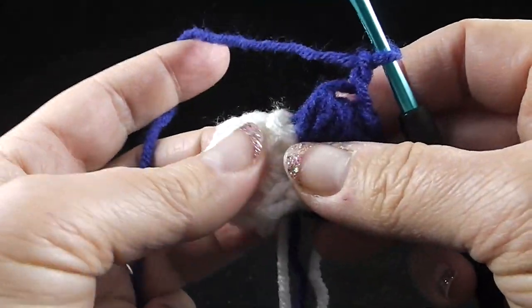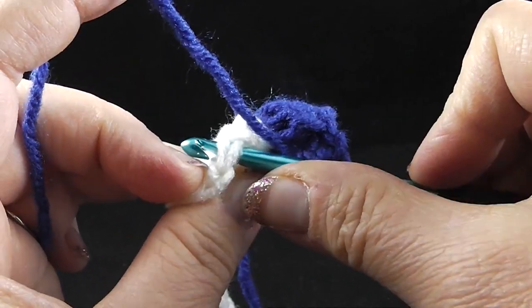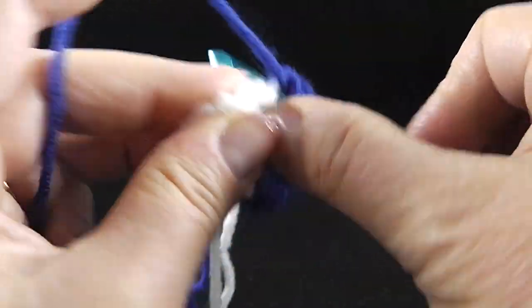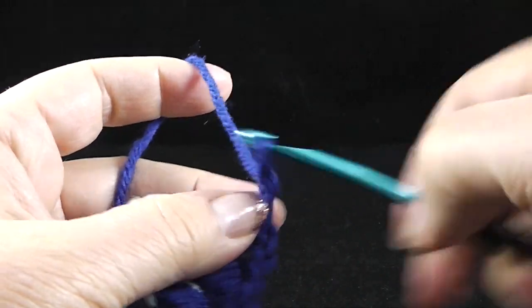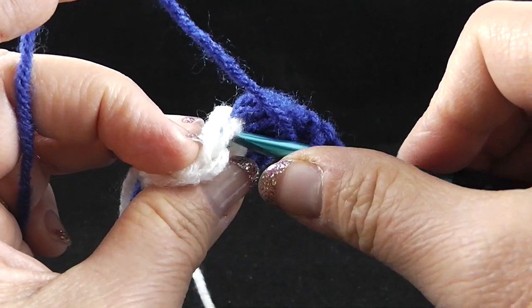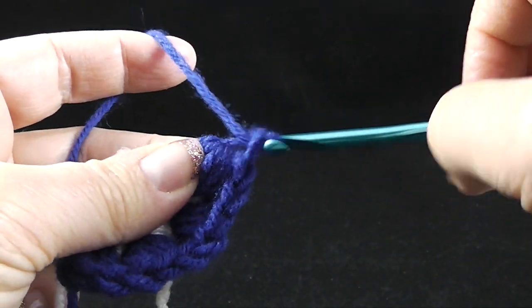We're working in the next back bump — so we'll go into that thread. One, two, three, four — tie it together, chain one. Let's see if we have four more spaces to go. Working the back loop and that third bar or third loop, yarn over, pull through all nine loops, chain to pull them together and then a chain one. Then we're going to the next stitch — here's the back stitch and the third strand there.